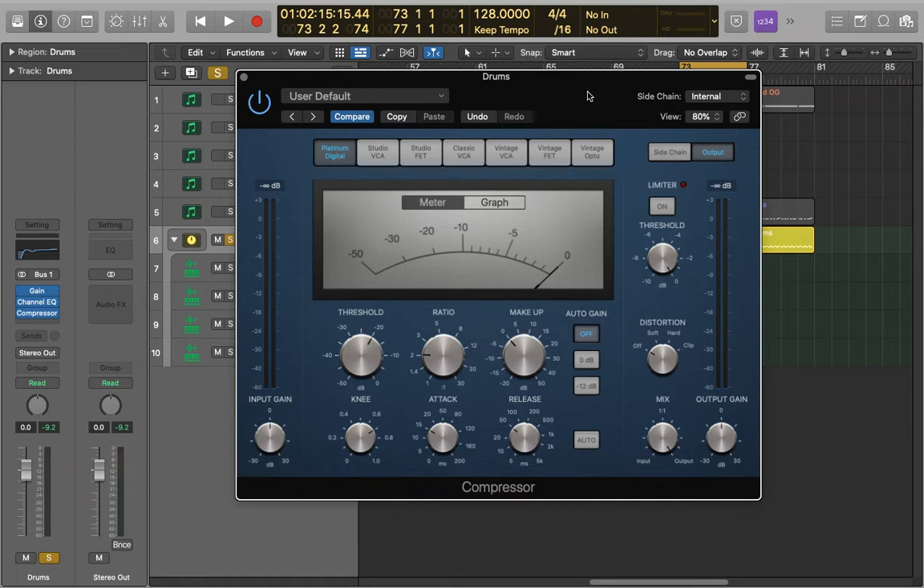You can basically use whatever compressor you want for this. I'm just using the Platinum Digital stock compressor for Logic. If you want to use something with a little bit more colour that's fine too, but either works fine. I've applied this compression to my drum bus or drum stack as you see here, just after a little bit of EQ but before most processing.